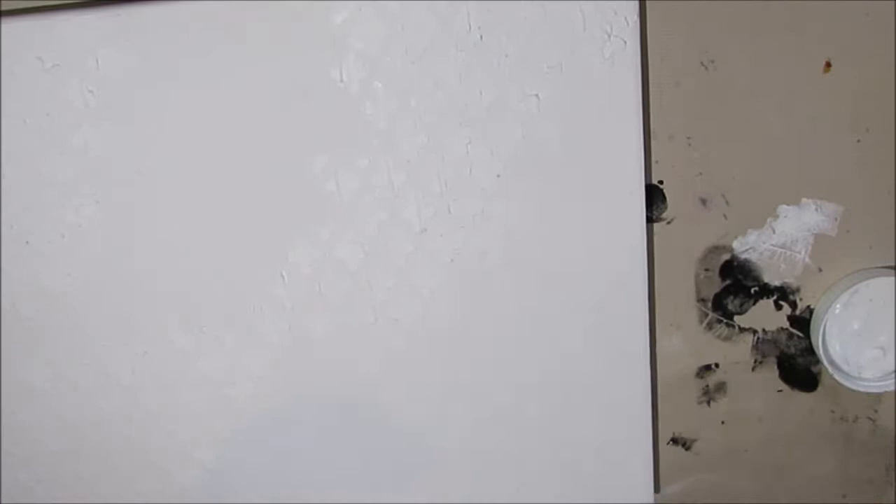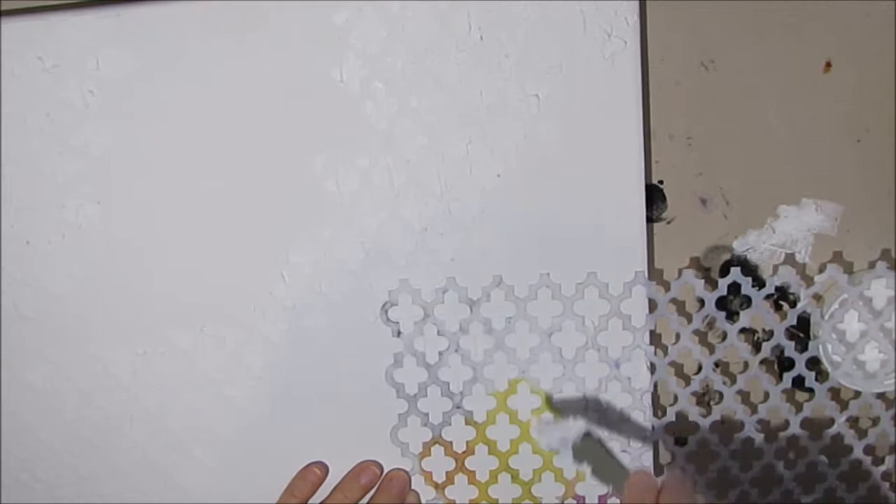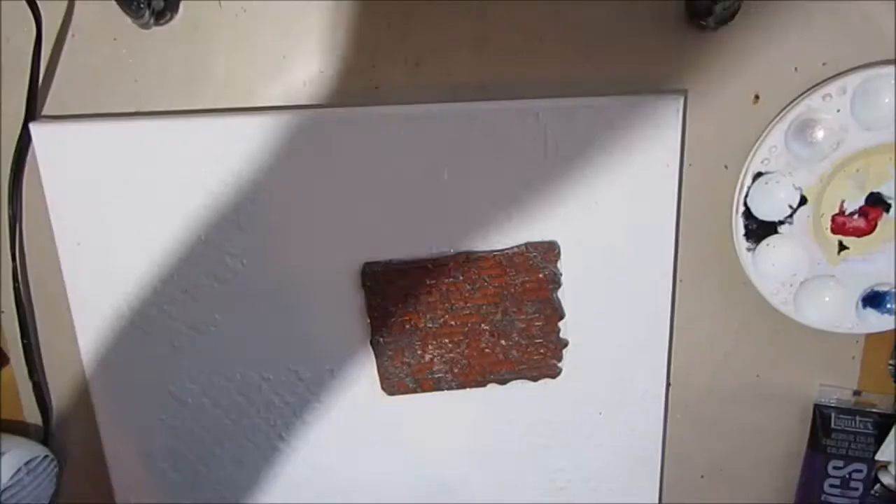You can use a gift card or old credit card to apply the modeling paste. I have a lot of success putting it on very evenly when I use a credit card. You can also use wall compound spackle and I've had a lot of success with that too.